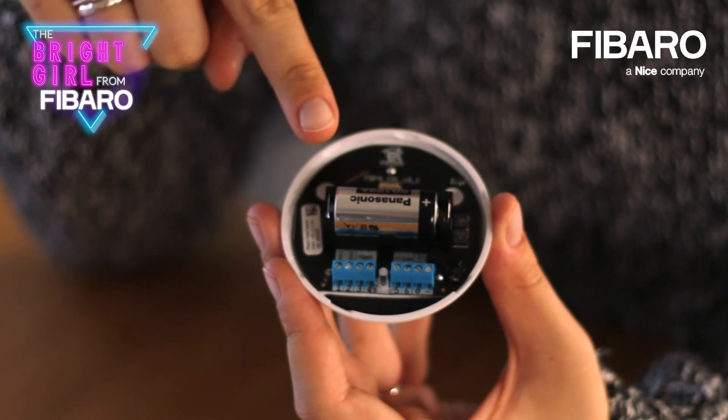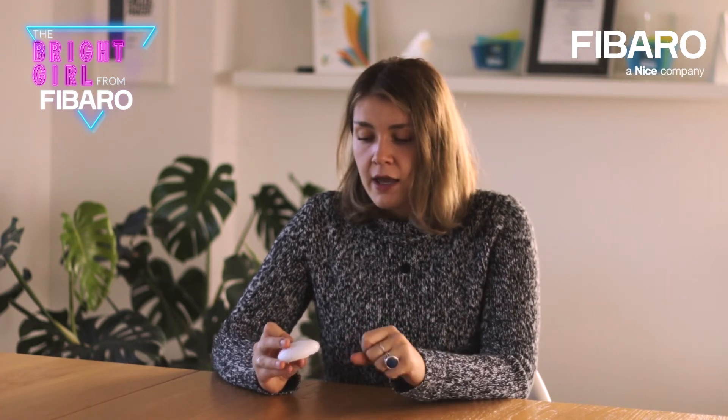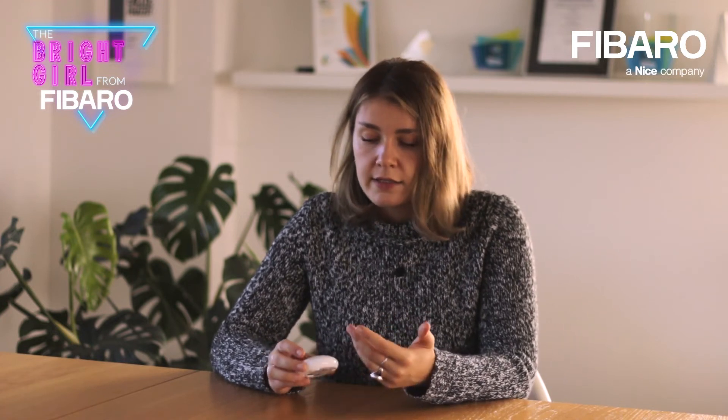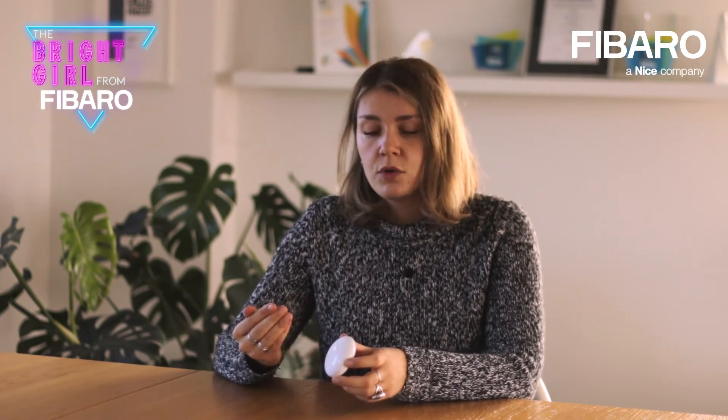This is a battery-powered device — you can put a battery inside and supply it that way. But there is a second option: you can also use a power supply and power the device using 12 to 24 volts DC. There are terminals inside the device that allow you to connect this supply, and thanks to that it will be supplied all the time. The advantages of this solution will be covered in the next video.